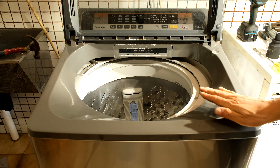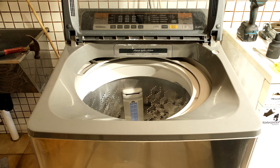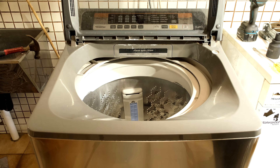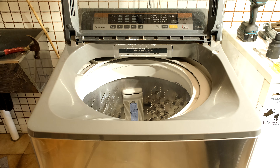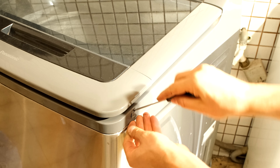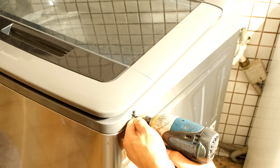To get the drum out you have to take this cover off. Every washing machine is different, but basically you're going to be looking for some screws around the side. This will come off and then you can get to the drum. This particular washing machine has some little covers — I just remove the cover and then unscrew it.